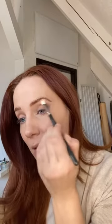I'm just taking a little blending brush and blending the edges. This is a 24-hour pencil, so it will probably set.